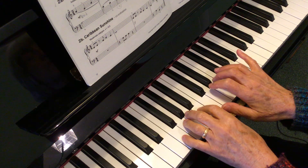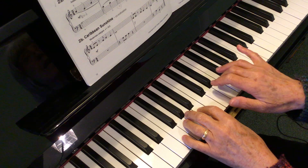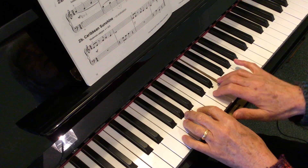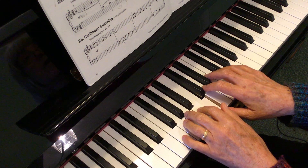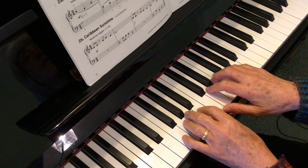Right hand starts with finger 3 on the E. You try it after 4, 3, 4.